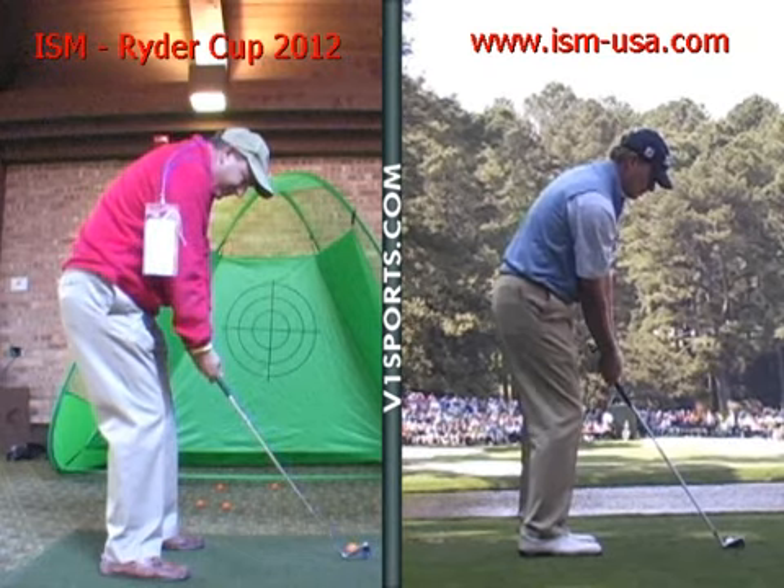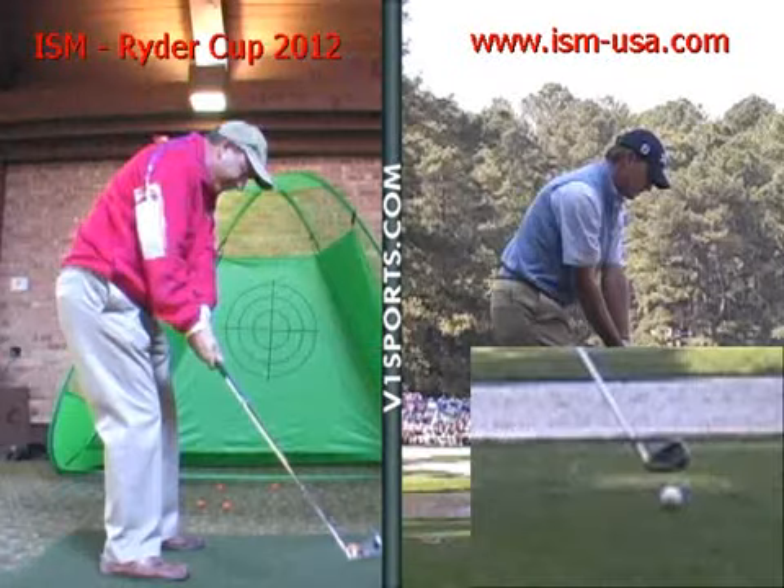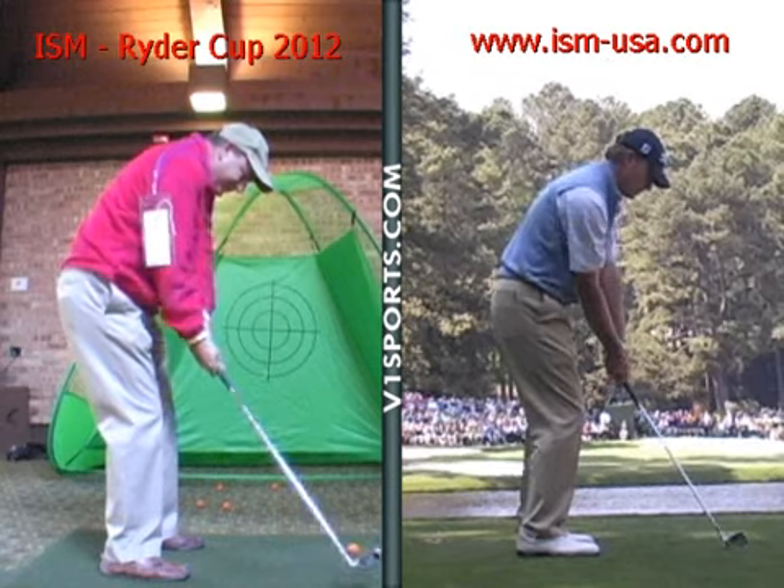You can see how the club gets kind of lifted almost outside the ball line. It has to do that because when you're on your heels with your weight, your arm has got to go this way to counter yourself so it won't fall over. So the club slides out.